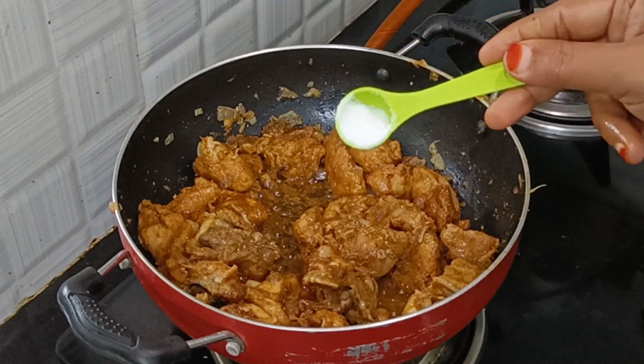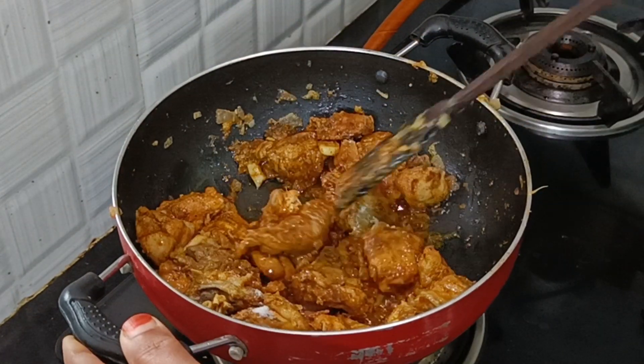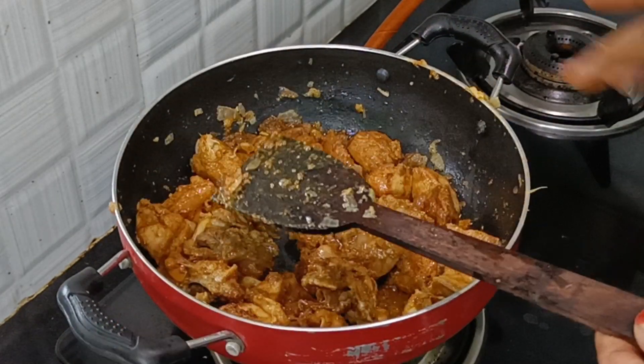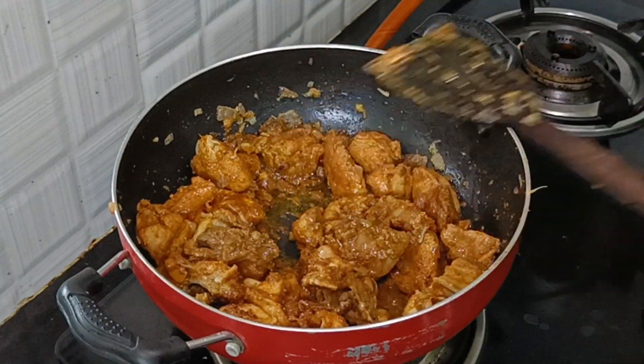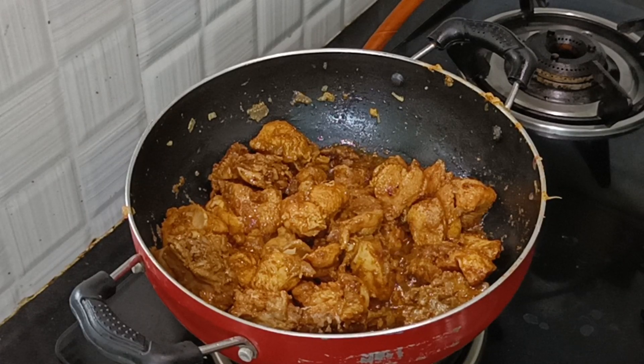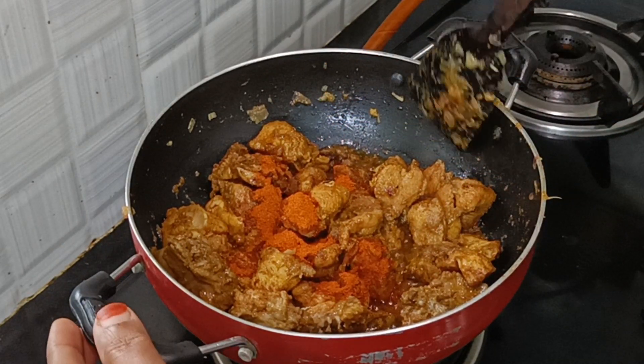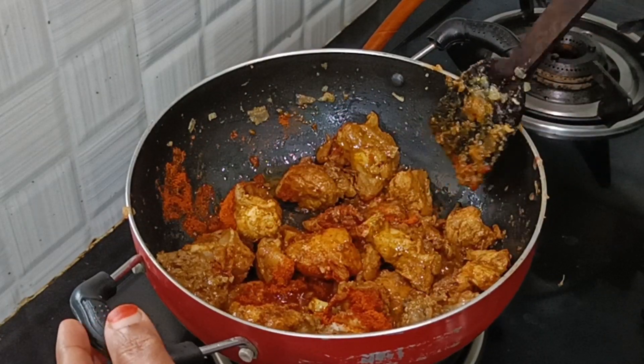Add salt. We already put salt in the marinade. And we will put the taste juice. Put the salt in the pan. Now fry in the pan.